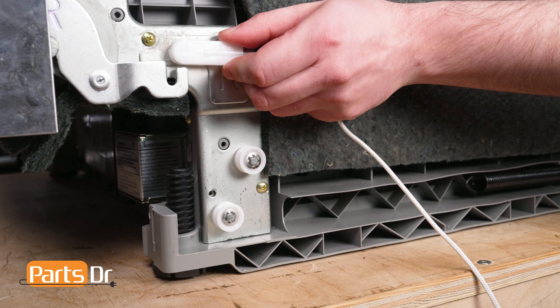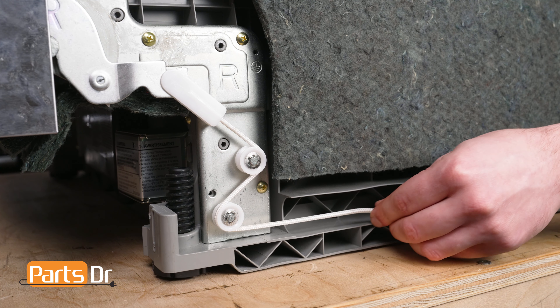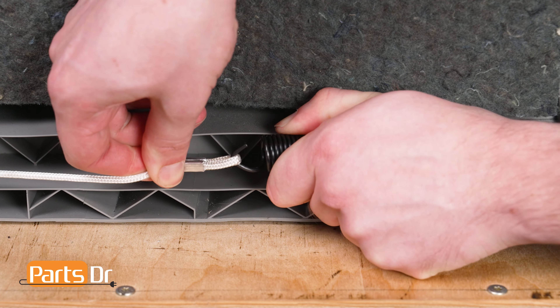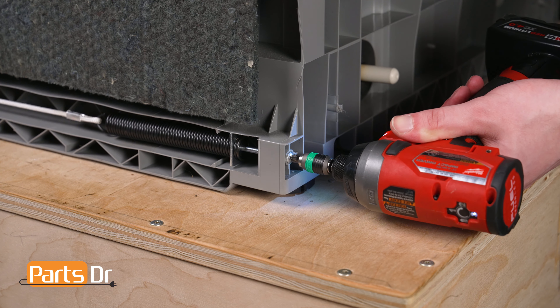To install, align the plastic side of the cable to the door hinge, then string the cable over the first roller, then under the second one, and reattach it to the door spring. Next, tighten the screw or shaft to secure the door spring in place.